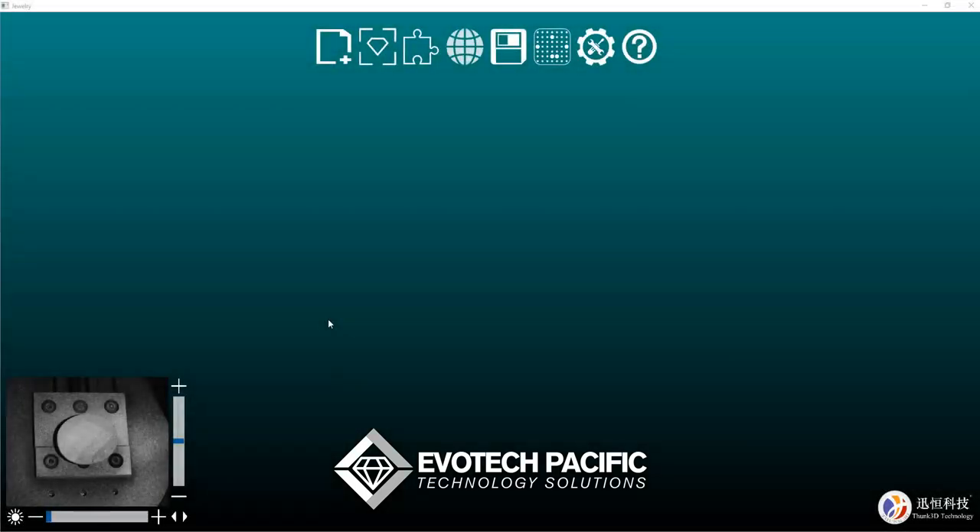Hi, this is Anthony from Evotech Pacific and in this video we're going to quickly 3D scan a large gemstone.